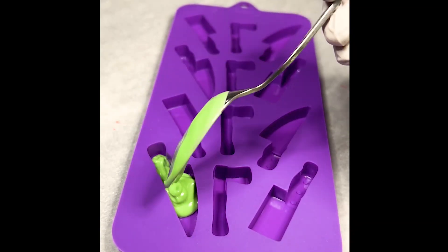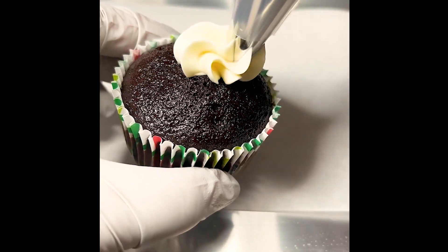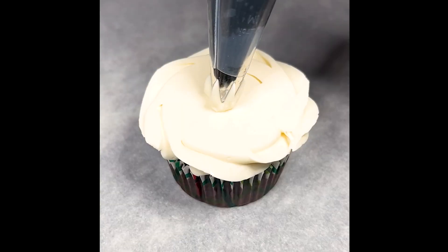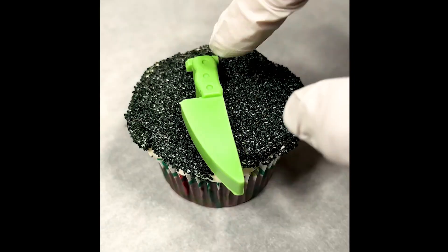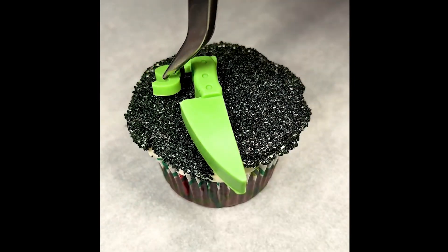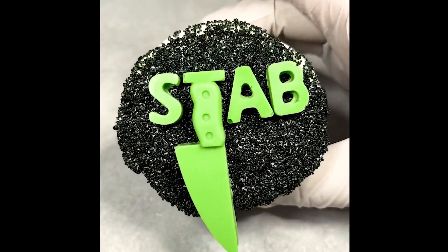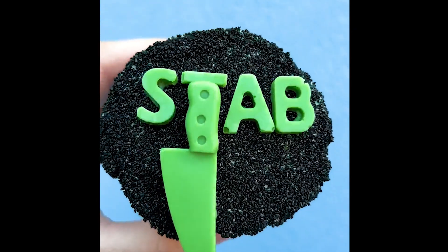Of course we can't forget the franchise within the franchise — here's a Stab cupcake. For this cupcake I used some candy melts to make a basic Stab logo, and then I did a simple swirl of buttercream but changed direction and squished it down onto some parchment paper, then dipped that in some black sugar sprinkles for a flat base. We carefully stuck our candy melt Stab logo on there and this one is complete.